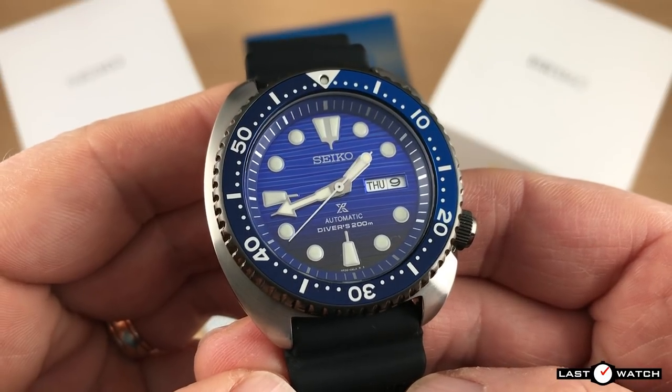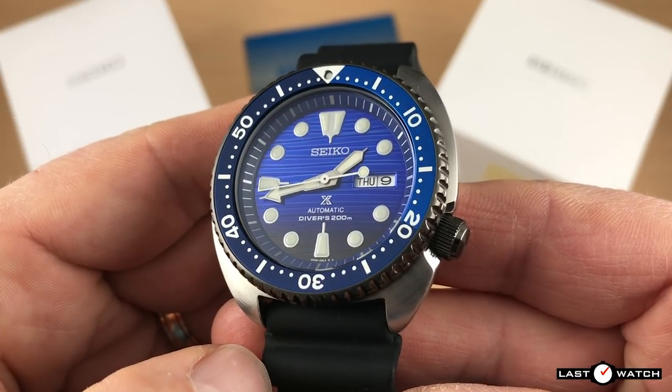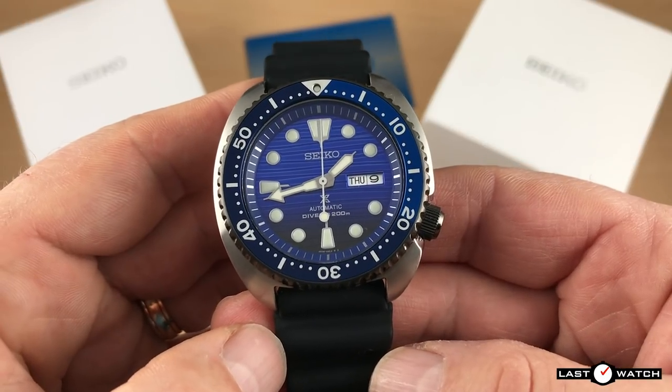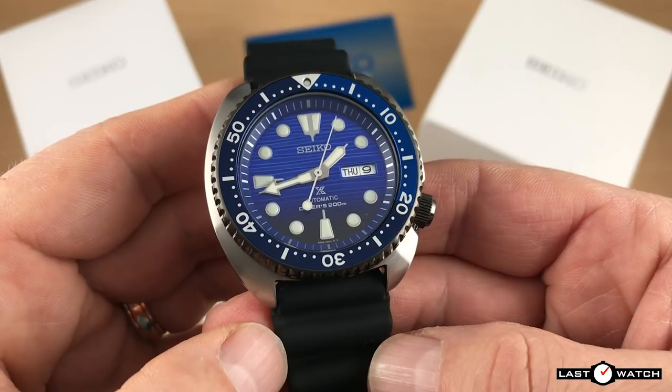Where does this misconception come from? Well, that's down to familiarity and where the Turtle gets its DNA. The original Turtle line-up was introduced in 1976 when Seiko launched the 6306 Diver and later the 6309. These watches were retired respectively in 1981 and 1988. Like the SKX, the 6306 and 6309 were well respected and are still highly collectible.